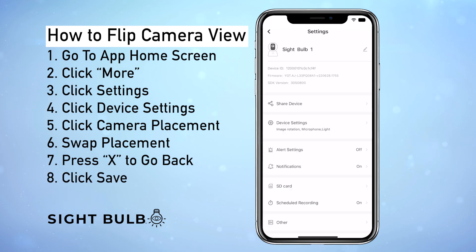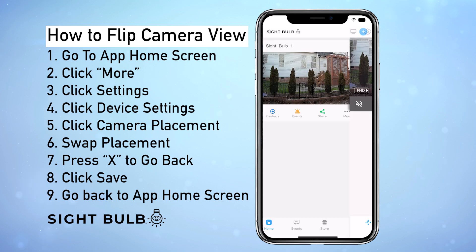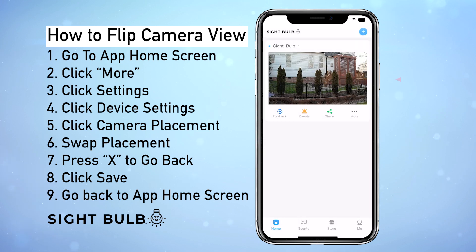Now we're going to click Save, then click Back. Now you can see the camera's been flipped. To make it go full screen, just click anywhere on the image and it's that easy.